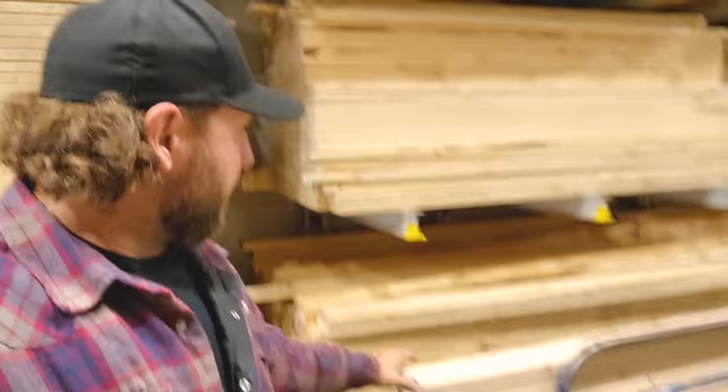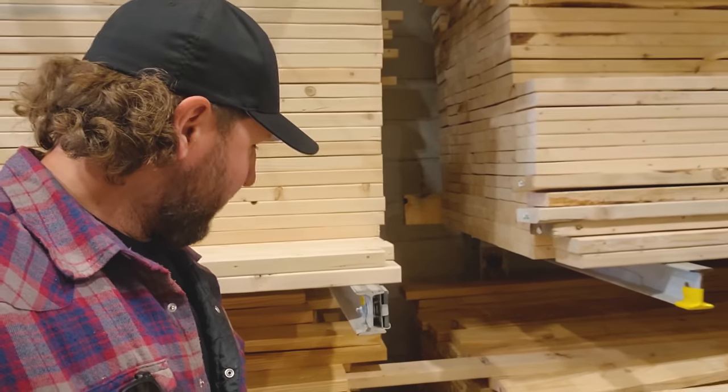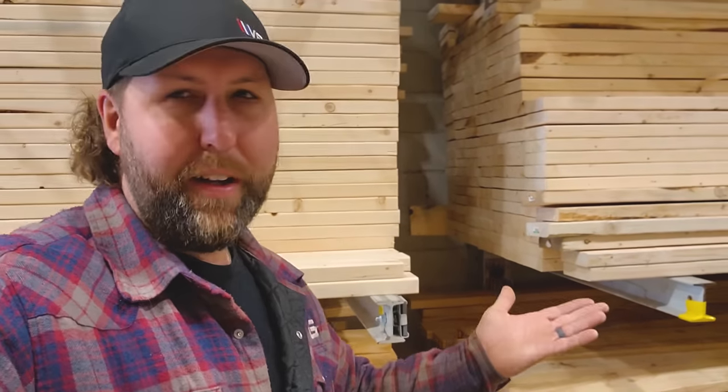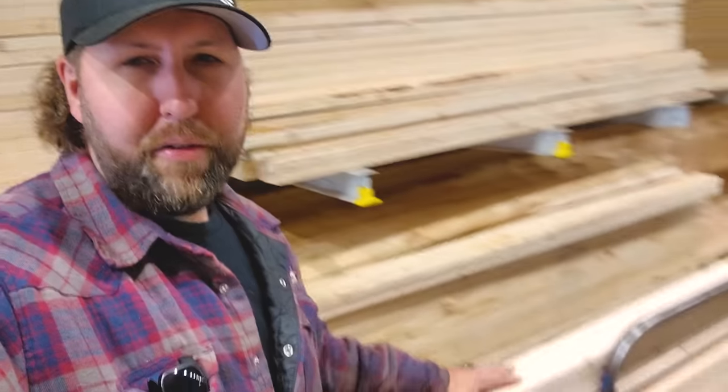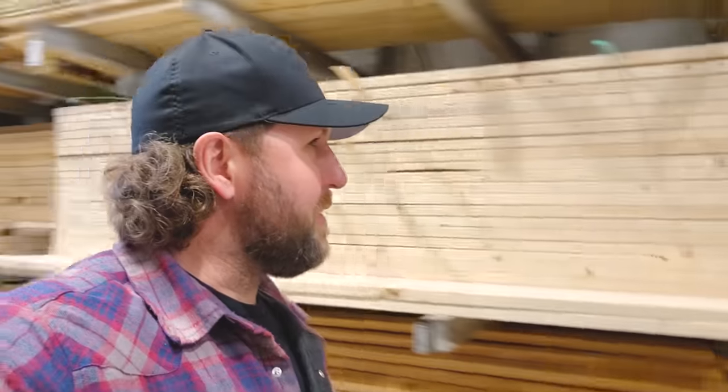Just got done picking up some 2x4s — common 96-inch pre-cut 2x4s. Just save a little bit. Got to make sure they don't have any crowns, curls, bends, or too many knots in them. Now we've got to get some 2x6s for the ceiling.